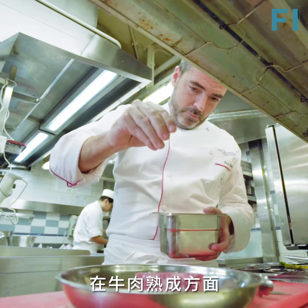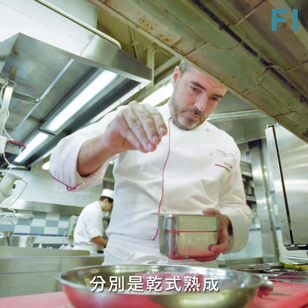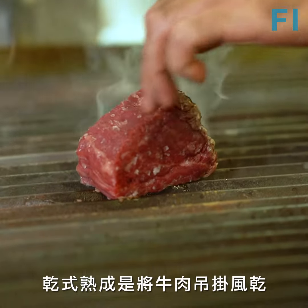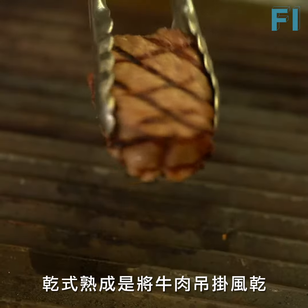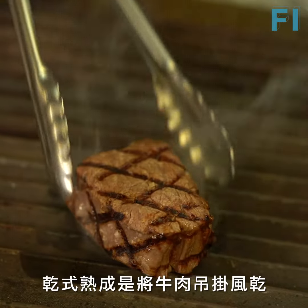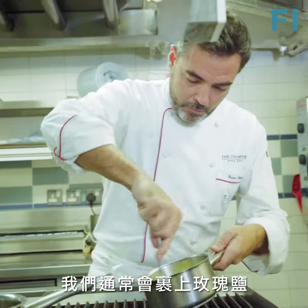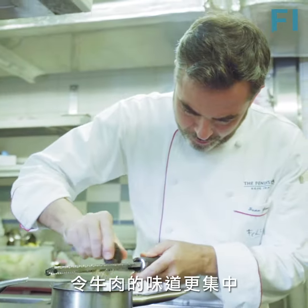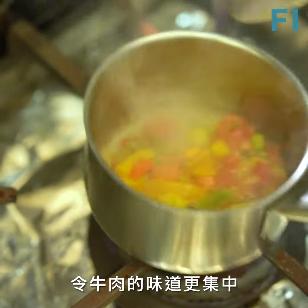When it comes to aging, we have two different types. We call it dry age and wet age. The dry age is when the meat has no contact with its own juice. It's normally hanging, or in our case here, between rocks of pink salt. The process is that the meat ages and the flavor becomes more concentrated.